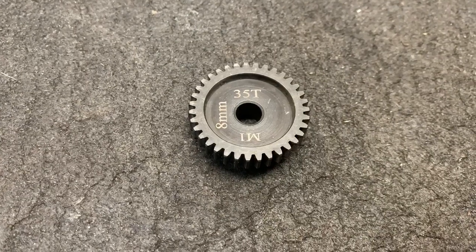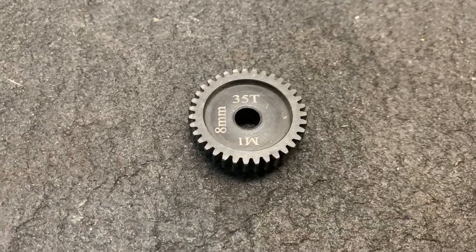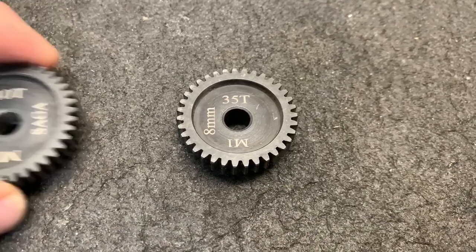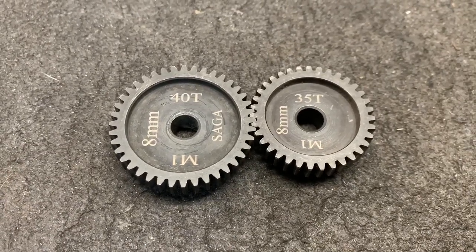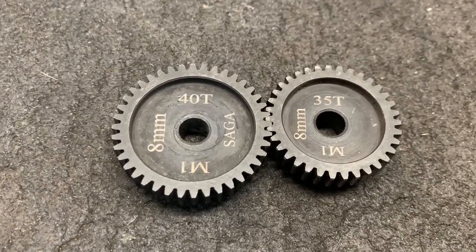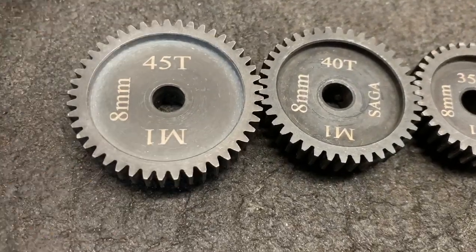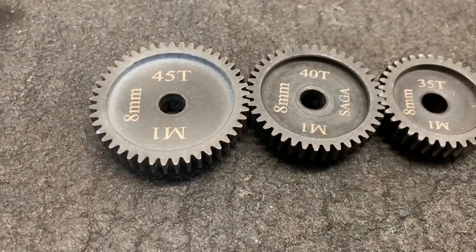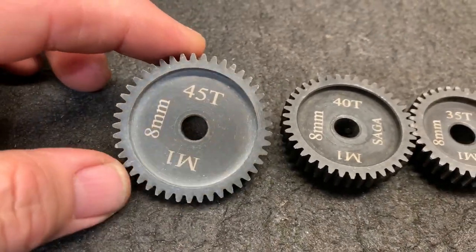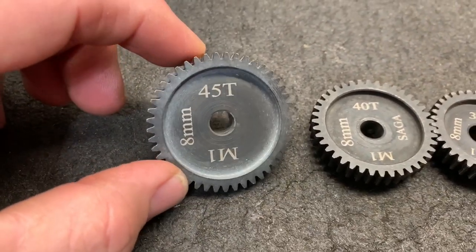When I first put in the big motor into the Creighton, I did the 35 tooth — pretty good, a little slow. So I did a 40 tooth, quite a bit better, runs really, really good. However, I now have a 45 tooth gear right here, quite a bit larger. So this is what I'm going to run with the stock 46 or 47 tooth spur gear.